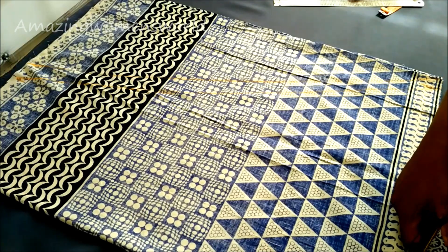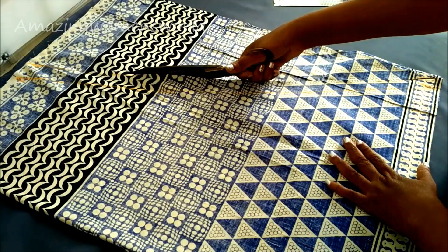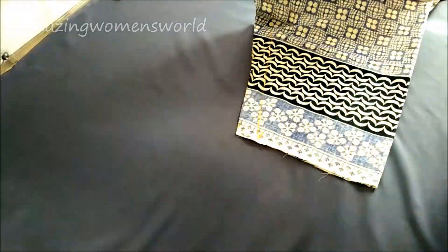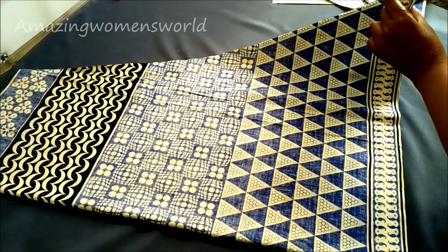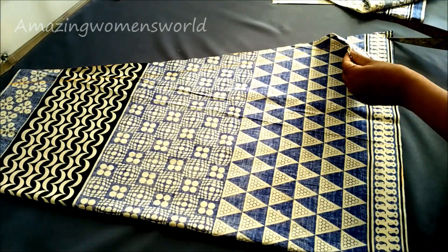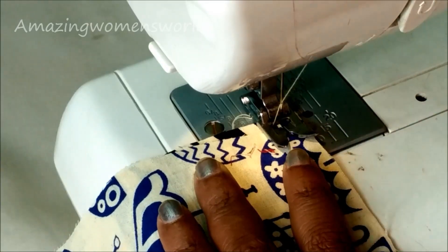Now I will cut on these marked lines. According to the print I have selected the A-line pattern, but if you're going with a plain fabric you can also use the circle pattern or the anarkali pattern — use the complete fabric width-wise to get the complete flare. It's a loose type garment from the bust line. Let's start the stitching.